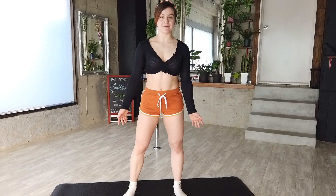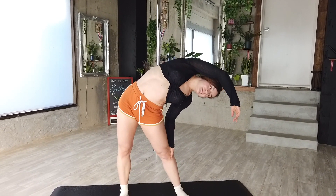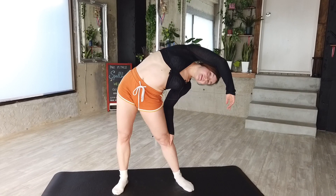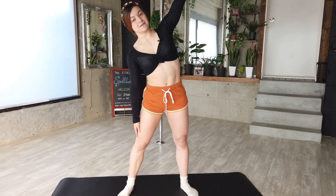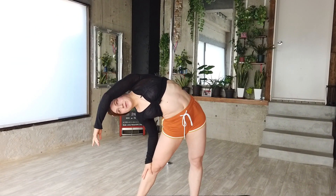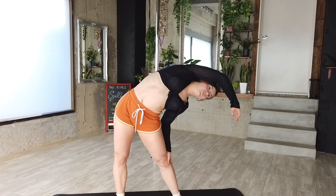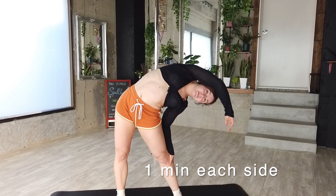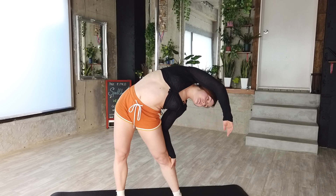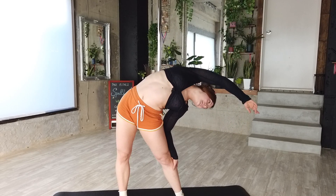So our first stretch will be a side bend. People don't really think of that as something important, but for many sports and daily life it is important to be able to bend your torso from one side to another smoothly. You don't want to be super straight and stuck like a lego — you have to be able to move in all directions. I would recommend holding this position about one minute on each side. You should try to go as deep as you can, with your shoulder going as close to your leg as you can, and you want this arm extended too.